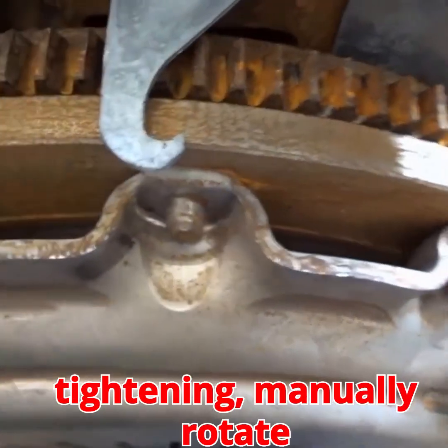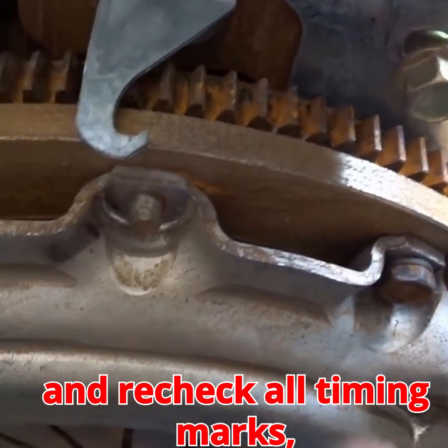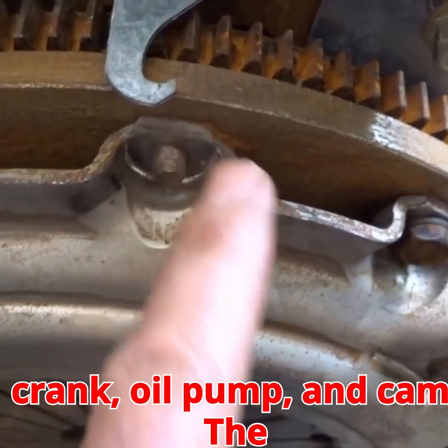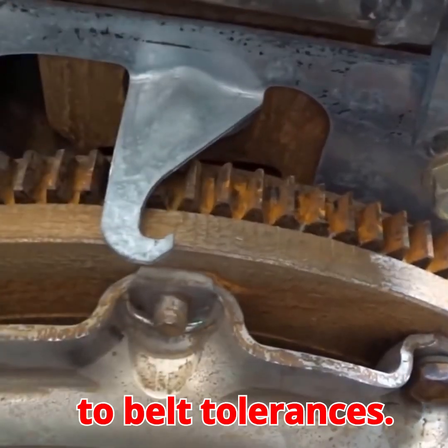Final checks: after tightening, manually rotate the crankshaft a few times and recheck all timing marks — crank, oil pump, and cam. The cam mark might be off by a hair, which is acceptable due to belt tolerances.